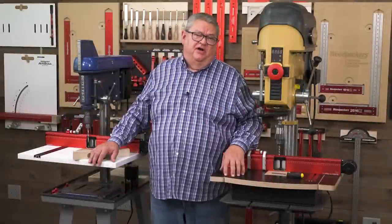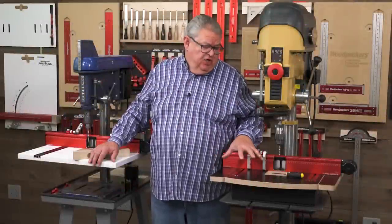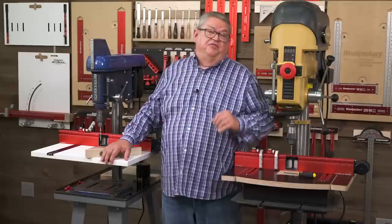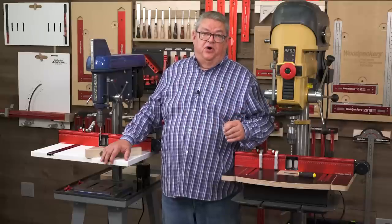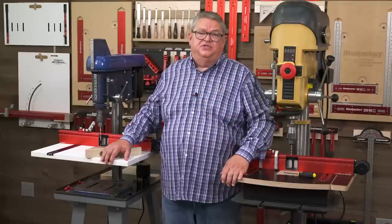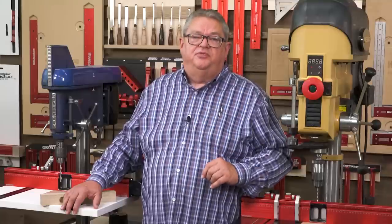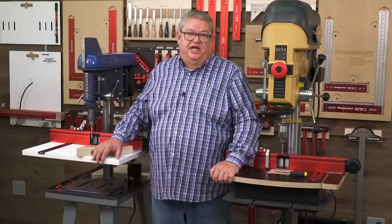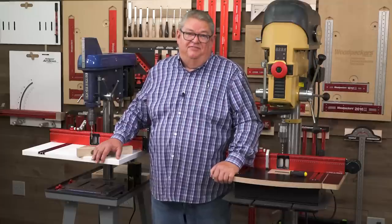Thanks so much for watching our deep dive today and taking a look at Woodpecker's DP Pro system. Hope you enjoyed the show. If you did, be sure to give us a thumbs up. If you haven't yet, subscribe to our channel and hit the notification bell so you always know when our videos are coming out. If you'd like to learn more about the DP Pro, we've done a couple other deep dives on it — there's a link right next door, and down below in the description there's a link that'll take you straight to the ordering page. Thanks so much for watching. We'll see you next time on Woodpecker's Deep Dive.